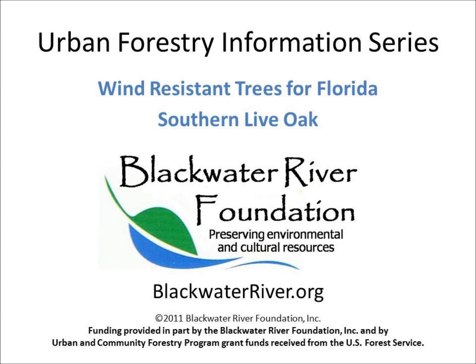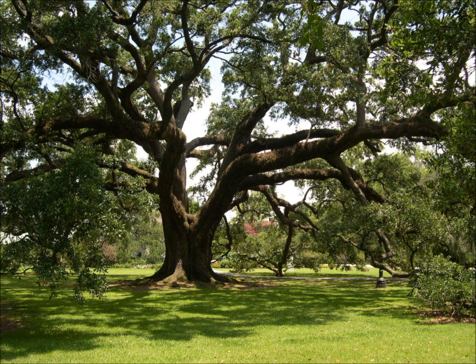The scientific name of southern live oak is Quercus virginiana. The name live oak comes from the fact that the oak remains green throughout the winter when it's dormant, while many other oaks are leafless when they're dormant.